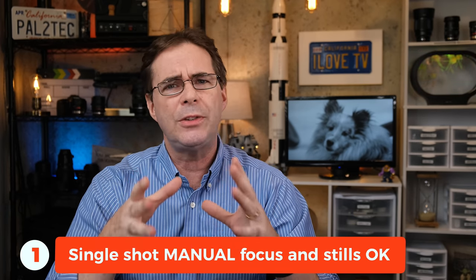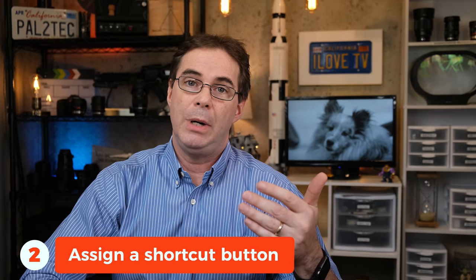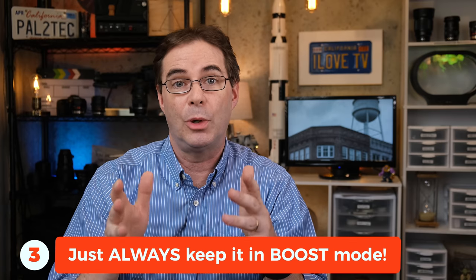I have three tips for boost mode on these Fujifilm cameras. Number one: if you're shooting single shots in manual focus and not whipping the camera around needing higher frame rates, then there's nothing wrong with using normal or even economy mode to save battery life. Number two: assign a shortcut button — just press and hold DISP back until you get the assignment screen. Other than that, I recommend keeping your camera in the highest performance mode. For the X-T2 that's boost mode with the battery grip; for the X-T3, boost mode with or without the battery grip; and for the X-T4, boost mode with either LCD resolution or frame rate priority. I've been using resolution priority most of the time and it works great.